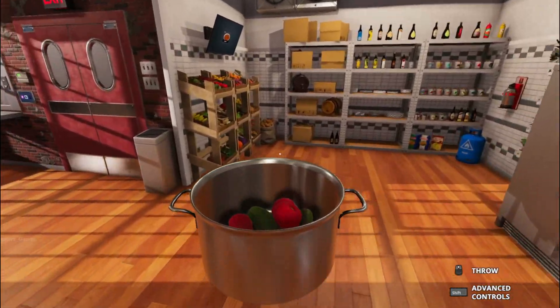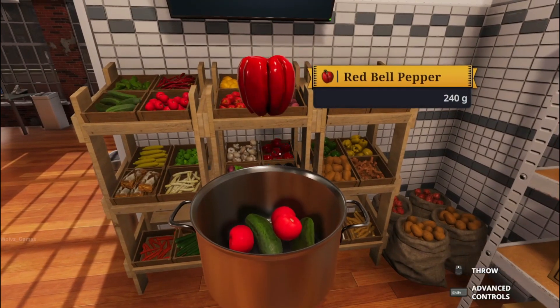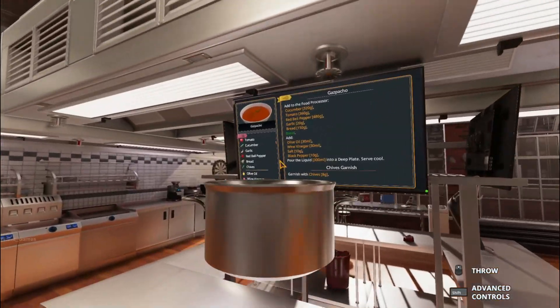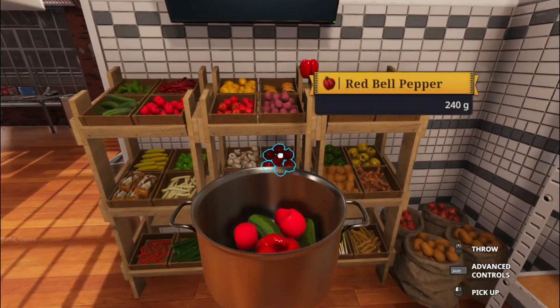Red bell pepper. Got it. What is this? How many? Let's not start right now. Two. Wait. Yeah, two. Dos. There we go.